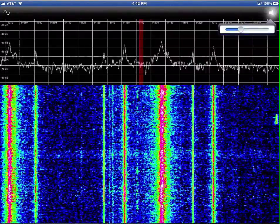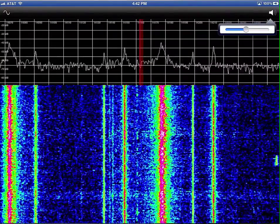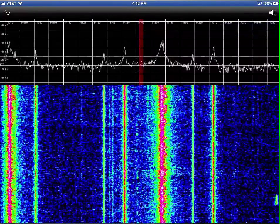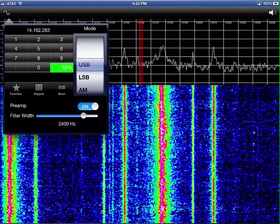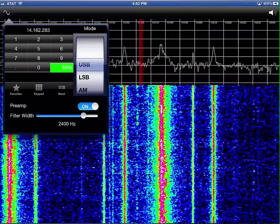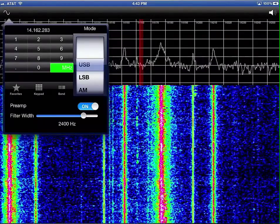You have a volume control that controls the gain in the DSP layer itself over here. And then the wave icon will bring up a control surface where you can go and control the radio itself.